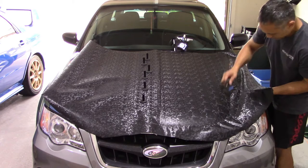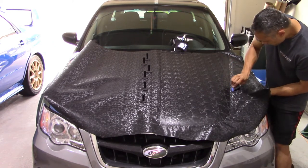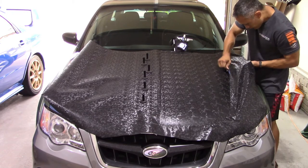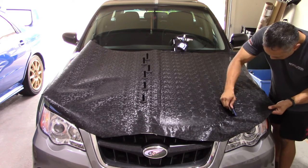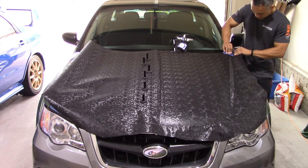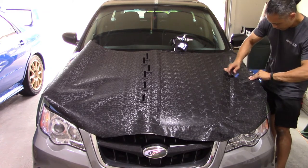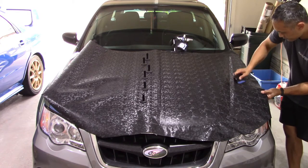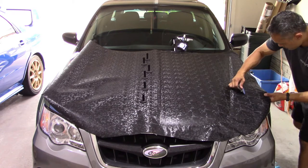I'm continuing to work along that channel, making sure it's fit in really well all the way down into the valley. Now that I've reached the bottom and made sure there are no air bubbles, I'm lifting it up and feeding vinyl on the opposite side of the channel back up to the hood. Once I reach the flat part again, I'll smooth it out and continue applying. I'm setting up the corner just a little bit, and now that I've made it past the channel, I'm smoothing things out to the fender side and wrapping it over the gap between the hood and fender and onto the fender itself.